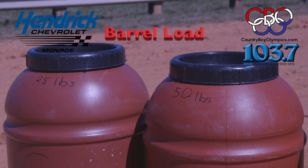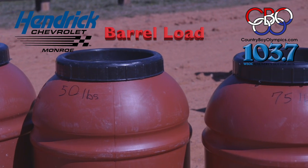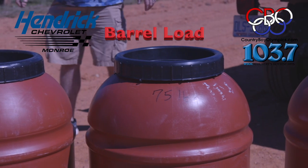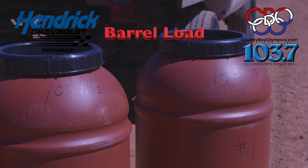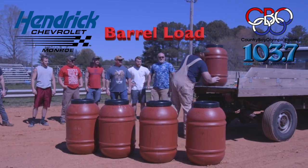The barrel load is the country boy version of the Stones. Five barrels are lined up and each barrel has corn in it, starting with the first barrel having 25 pounds and going up to the fifth with 150 pounds.